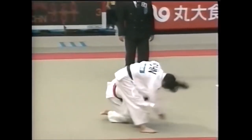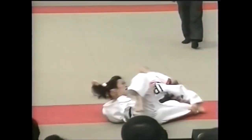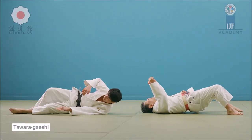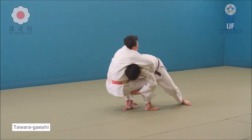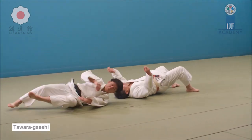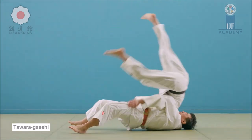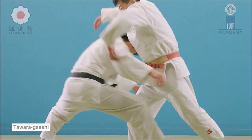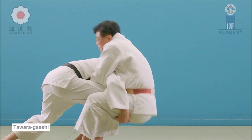The solution to this is found in the Gokyo, and it is none other than tawara gaishi. The key to not collapse under the pressure of the hands is to get one leg back, which gives you a very stable base. From there you readjust your stance, and then you sacrifice yourself backward, arching your back and hurling them over. It's a great way to counter this technique, and it is found within judo.